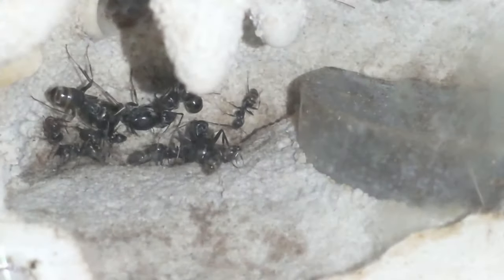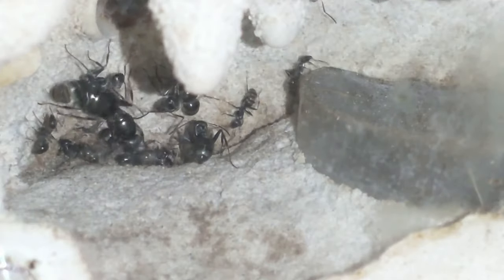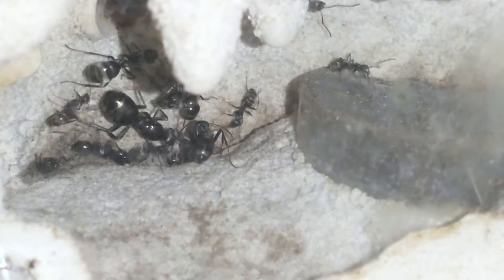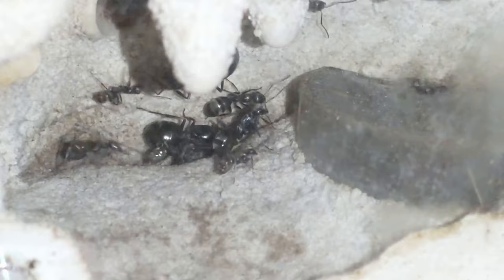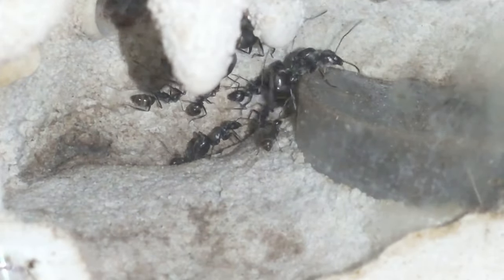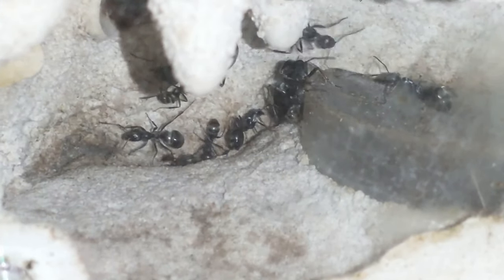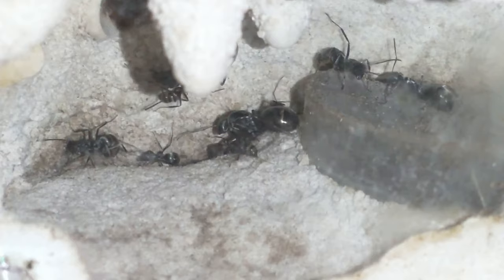This is the Formica Connie colony. It doesn't have any eggs, so they look like they're ready to hibernate. I've got honey on them and I need to give them some water — let's do that now.